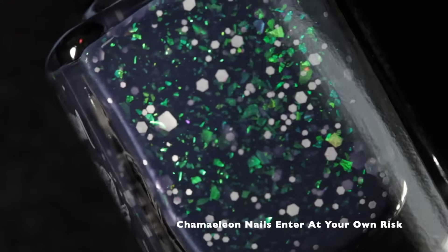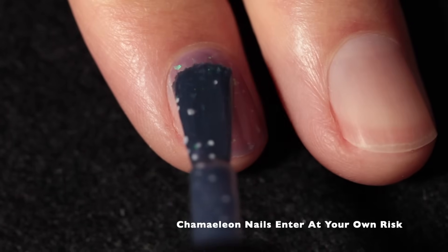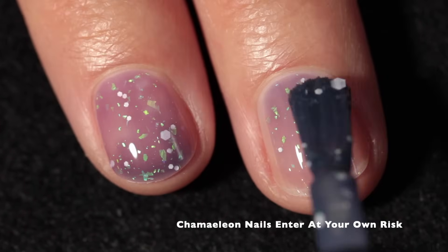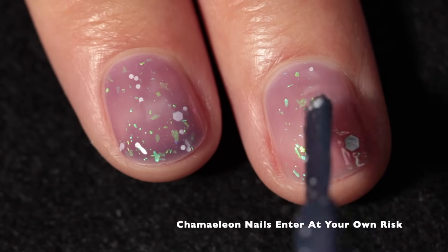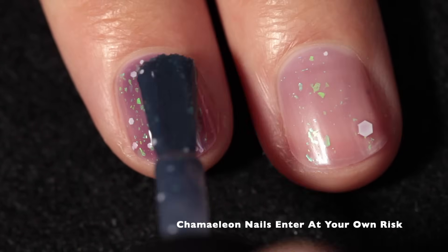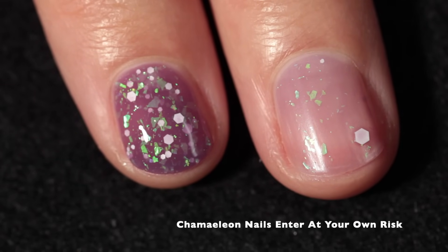Moving along, we have Chameleon Nails — Enter at Your Own Risk. This one is inspired by a scary looking house. It's a crelly thermal and it has a navy look when cold, warm purple in its middle state, and then a bright green when it's very warm. The polish is loaded with a beautiful green to violet iridescent flake, and there are a smattering of different types of white matte glitters. This is really unique — I don't have a lot of polishes like this in my collection.